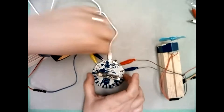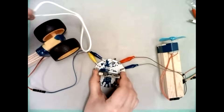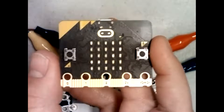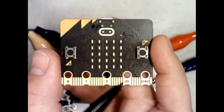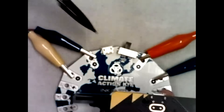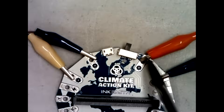You might wonder why I'm plugging the USB into the board instead of directly into the micro:bit. The micro:bit itself has a maximum voltage output of three volts — three volts would be the very low end to get these motors working, and even then it might not work properly. The USB connection can supply up to five volts easily, and this board utilizes those full five volts to get the motors going properly.